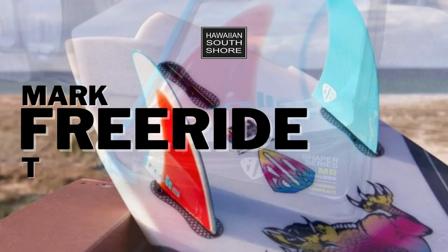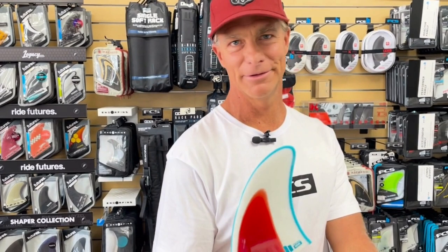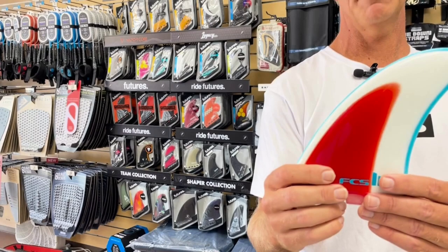The new MR Freeride. We just got it in and we're here with Keone. He's going to give us a breakdown about the fin. For those of you who remember the Freeride movie, some iconic twin fin surfing at Off the Wall back in the day. The goal was to recreate that iconic classic twin fin template, and that's what you have here with the MR Freeride.